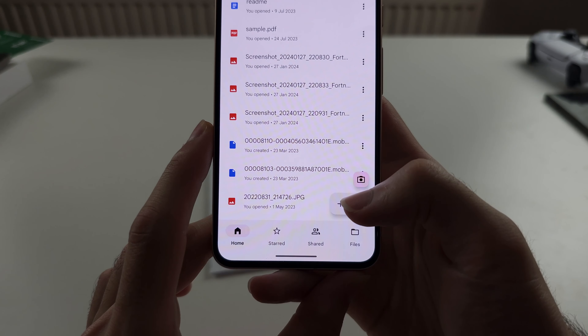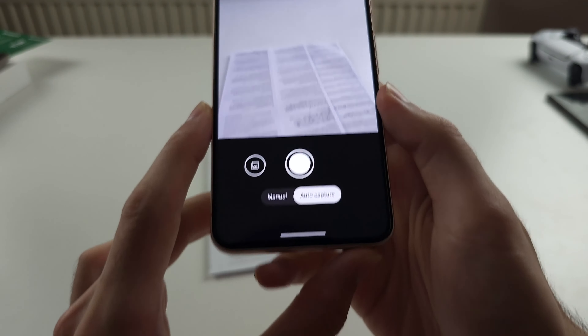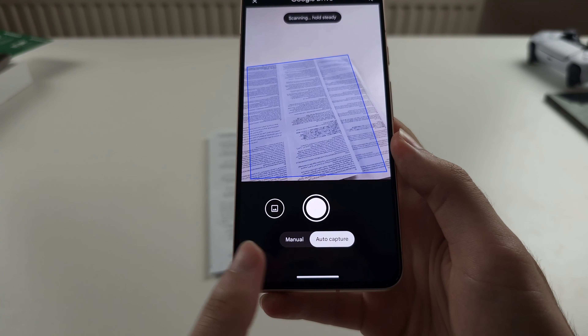Then select New and tap on Scan. You can do the auto capture or manual.